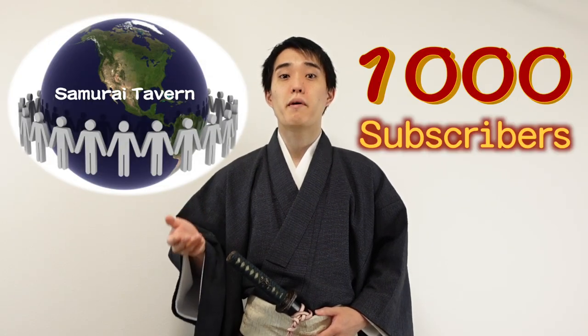To grow our community, we are aiming to have 1,000 subscribers by the end of 2022. YOROSHIKU ONAISHIMASU!